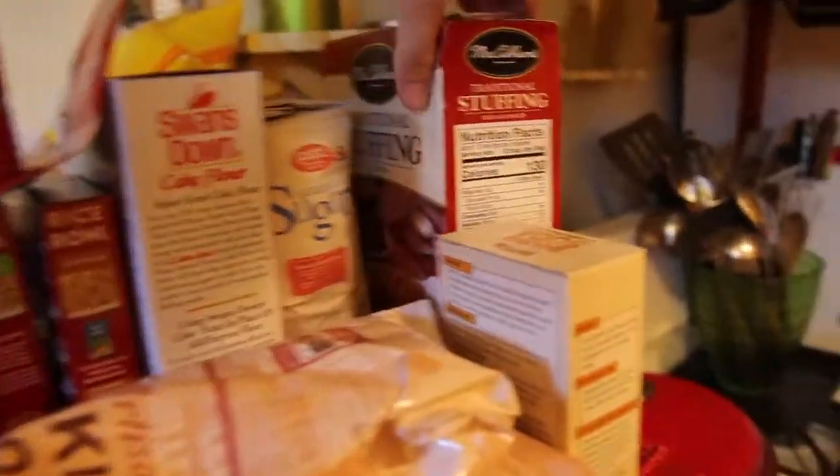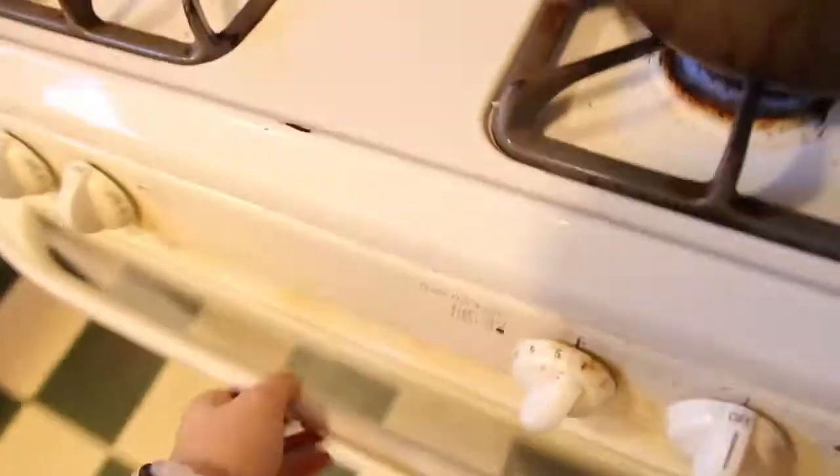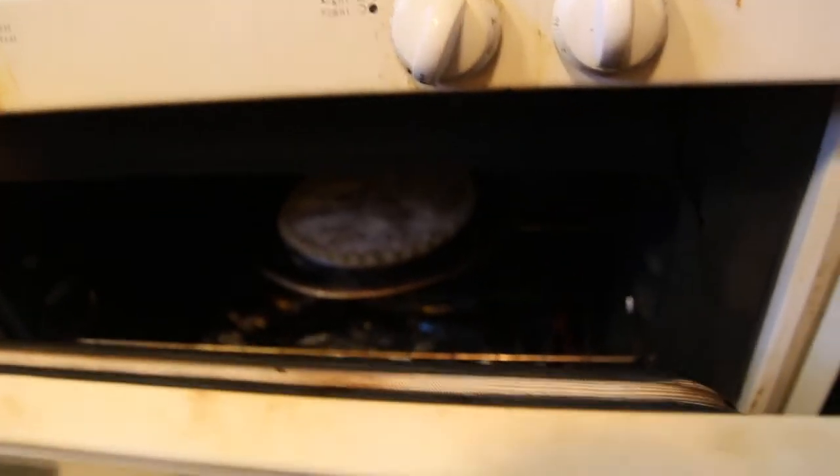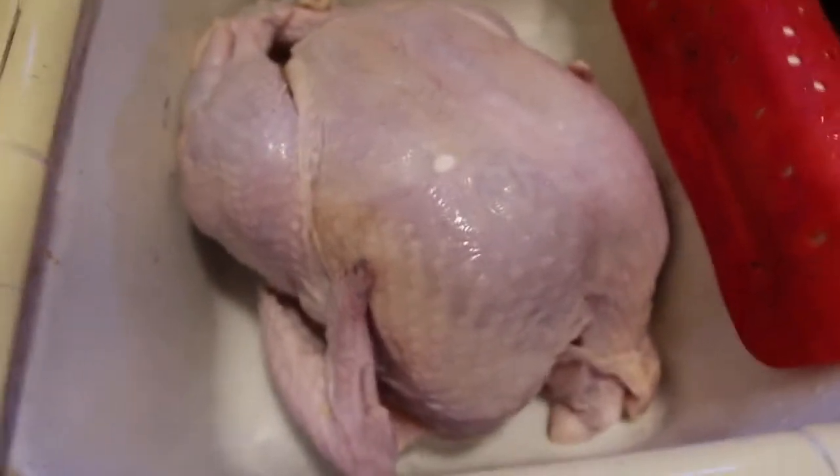Here's some of the Thanksgiving stuff so far. We got stuffing and baking stuff, rice pilaf. There's the pie in the oven — it's starting. Oh, it's the giblets? Okay. Are you preparing the turkey? Yes. That's a big one.